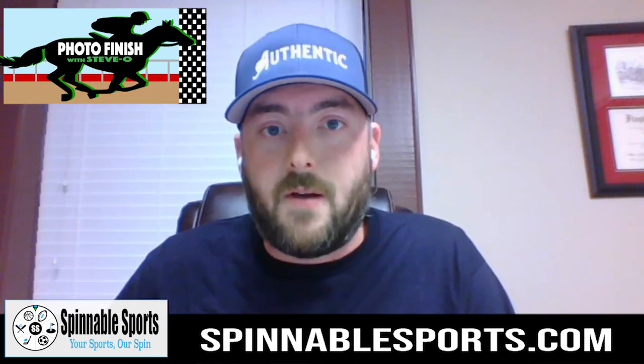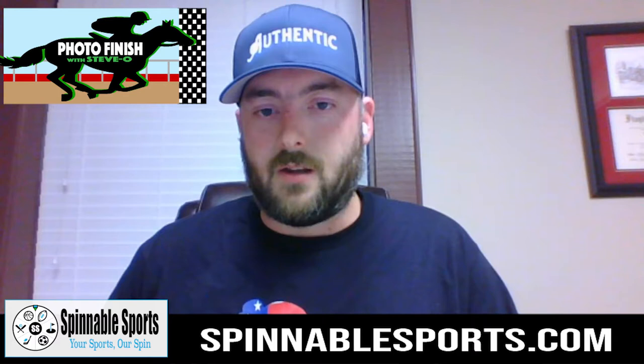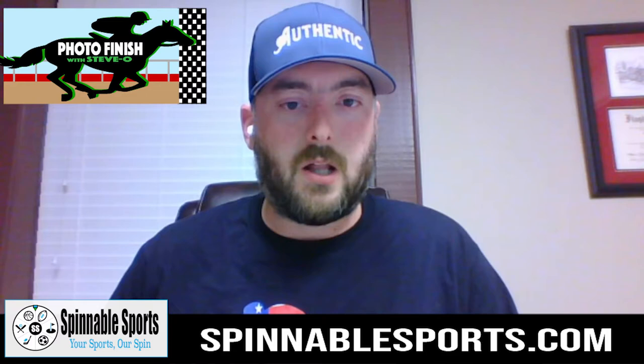Welcome everybody to Episode 3 of Photo Finish. I'm your host, Steve-O. As previously promised, today's episode is going to be how to read a racing form. So if you're listening to this on iTunes or any other audio version of the podcast, I would encourage you to go to YouTube and look up Spinnable Sports — that's S-P-I-N-N-A-B-L-E Sports — for the video version of this podcast.